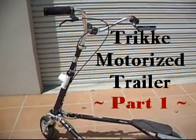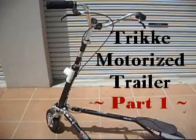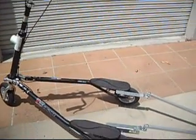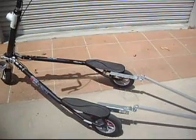G'day folks, here's my trike. As I said I was going to try and do, I wanted to make some modifications and put a little trailer on the back. So I'm just going to show you how I did it.